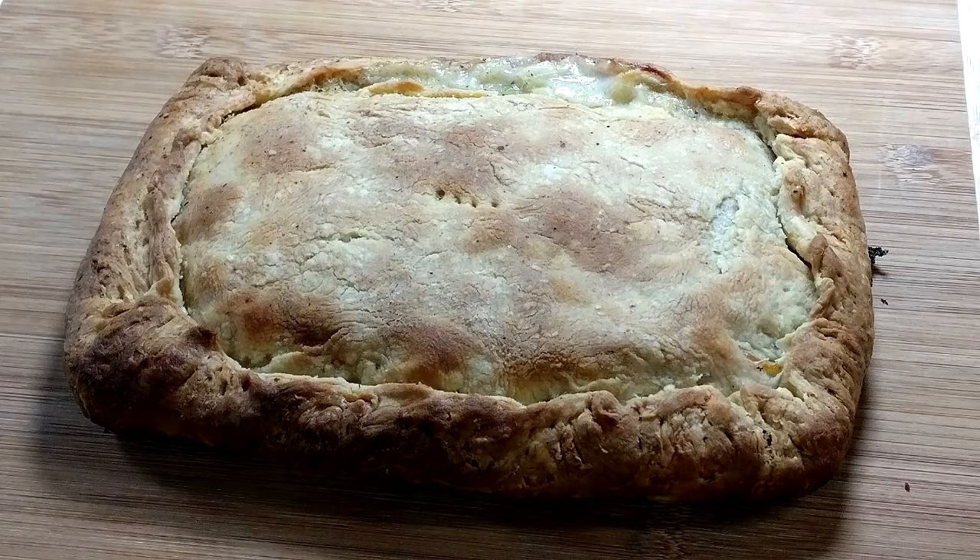Hey there everyone, welcome to another episode of Easy Freezer Meals and today we are making chicken pot pie. Be sure to stick around to the end because I'm going to share a couple pro tips and also show you how to bake it to get that crispy bottom.